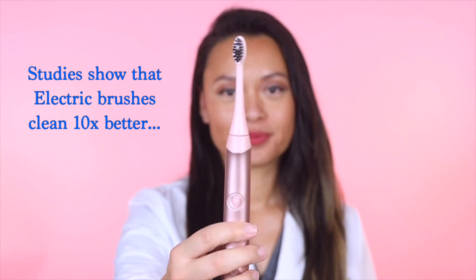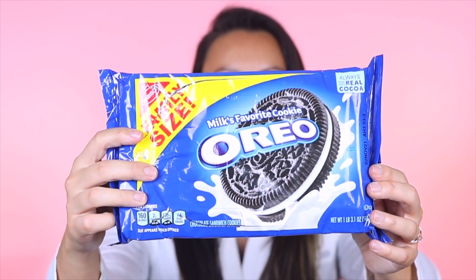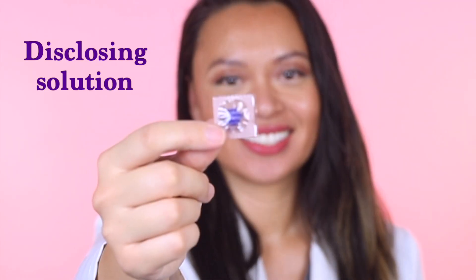I'll be using an electric brush and a manual brush. I'll be chewing on some Oreos. I'll also be using a disclosing solution tablet so that you can better see the plaque. It's time to reveal the plaque.